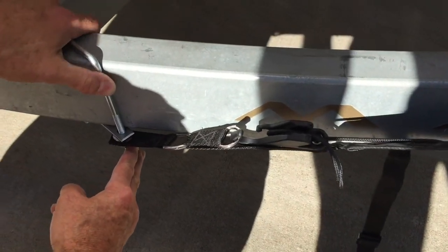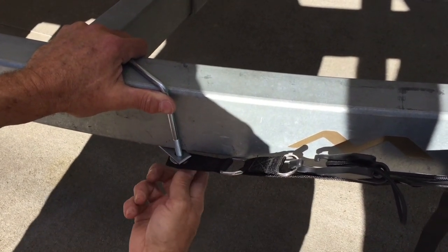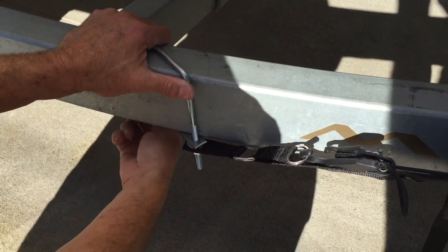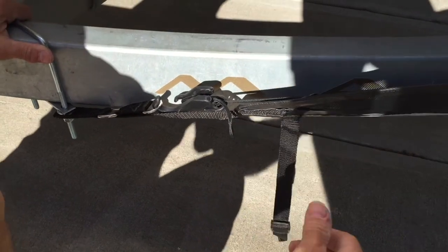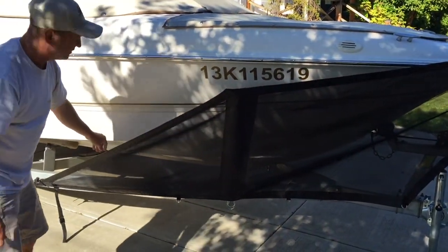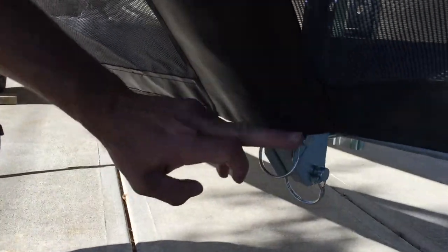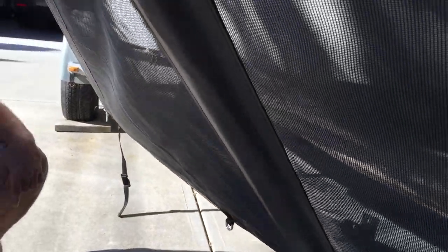We're just going to slide it back a little bit and finger-tighten these — we're not over-tightening anything. One big mistake with installations is over-tightening, and we don't want to do that. This strap here is a safety strap and we'll deal with that in a while. If you look at the side panel, you have a straight line here and a straight line here. The bracket in this case is still a little too far forward, so we slide it back to be in the middle of the pocket, and that's where we want to be.